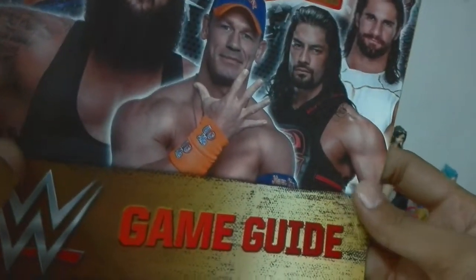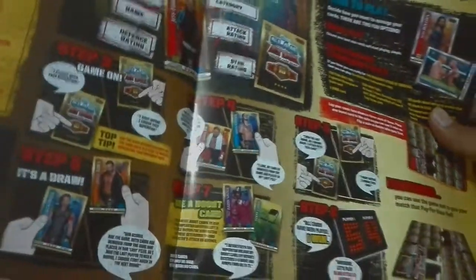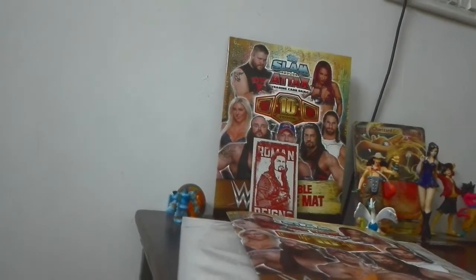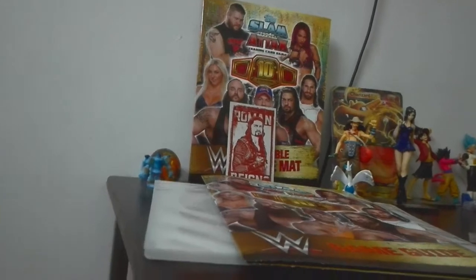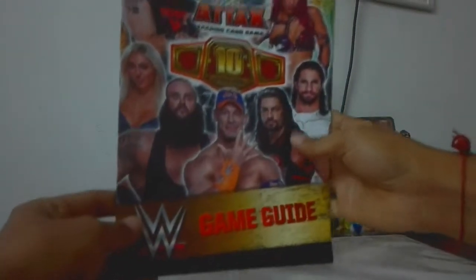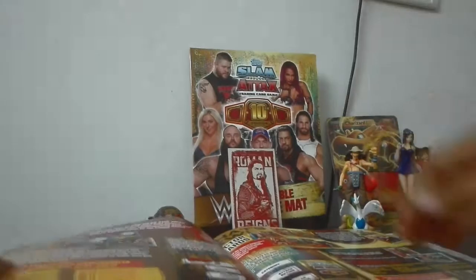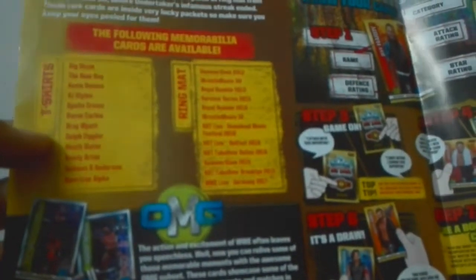Let me just adjust the camera. Yeah, it's here. Can you see now? So now the camera is set. Here is the guide book — the game guide book. It's so awesome. It's not like cardboard; it's like paper, unlike the Indian based card starter pack. So here as you can see, the following memorable cards are available.